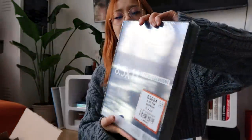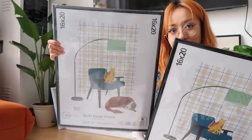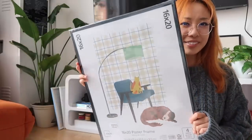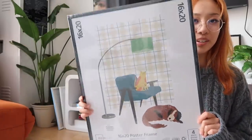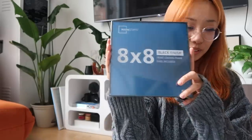So we got a ton of those. I also got these 16 by 20 frames even though I don't have posters that fit right now, but these were only $3 or close to $3 — very, very cheap. And then 8 by 8, because those were, I think, a dollar or two, which is really great.